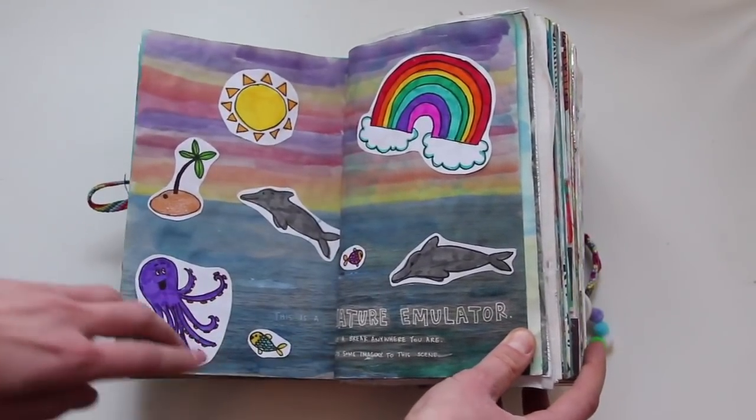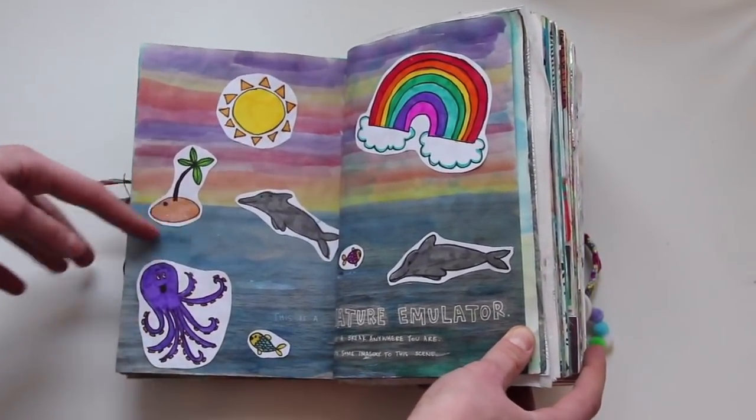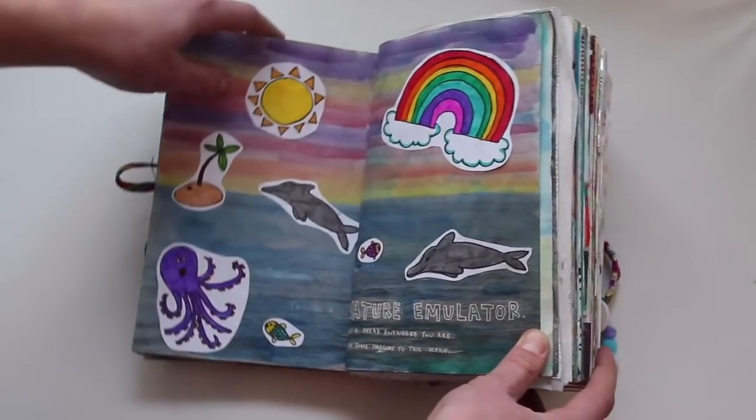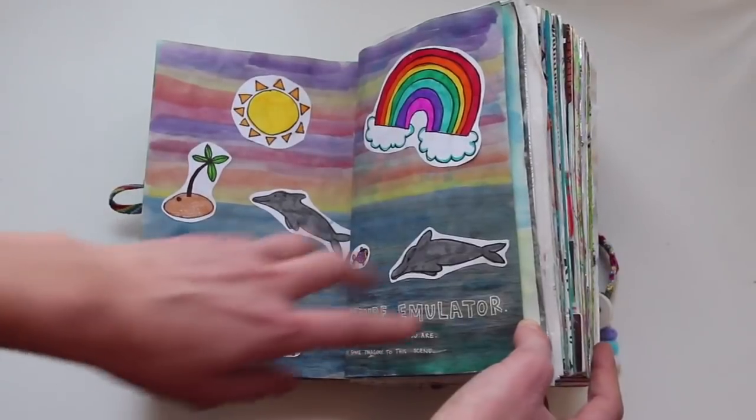This is a nature emulator. I absolutely hate this page, but oh well — the instruction was to add some imagery to the scene, and that's what I did.